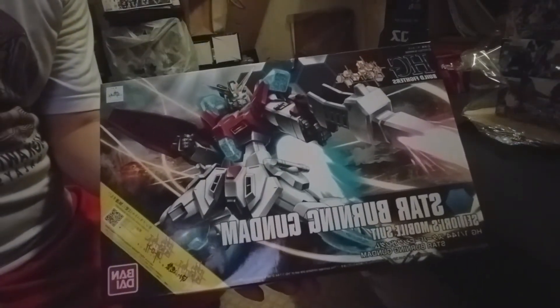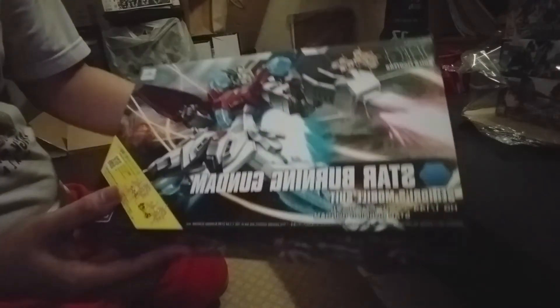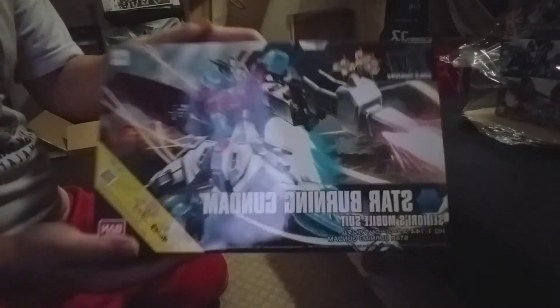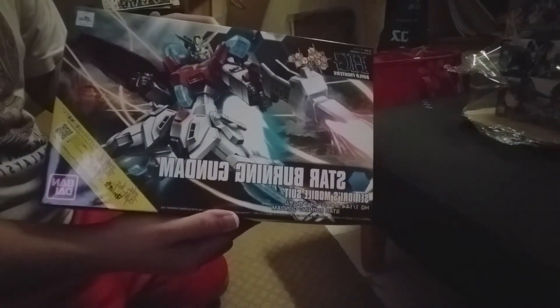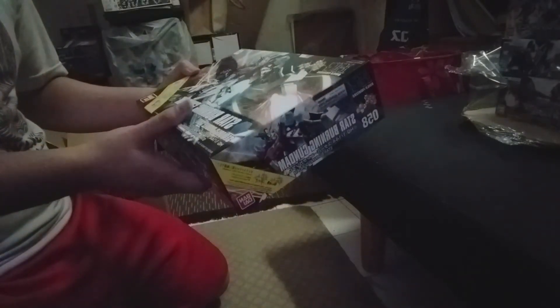Now it's time for the kits. First off, it's the Star Burning Gundam — the Hybrid Build Fighters GPS. I've heard a lot of things about this kit; it's a divisive kit, but I think I can make it work. I've been wanting to build a Build Fighters kit, and so far I've only built a little bit of them.